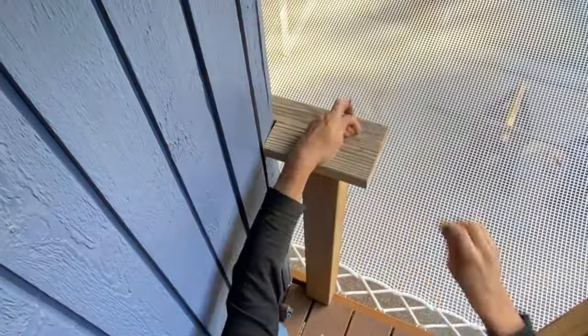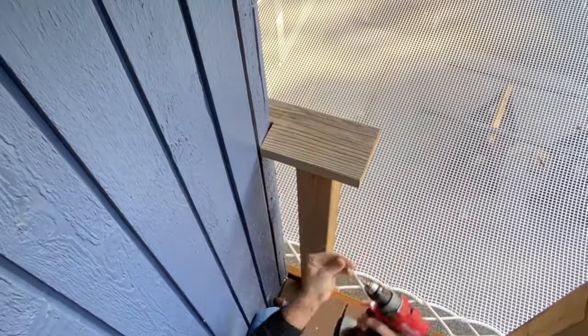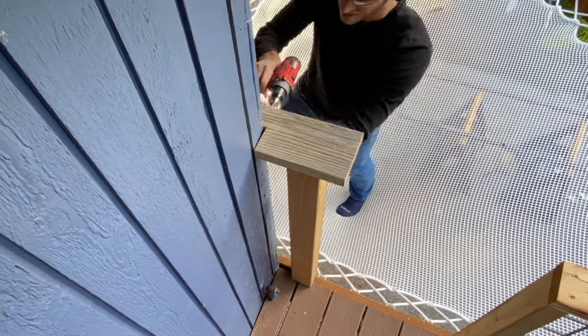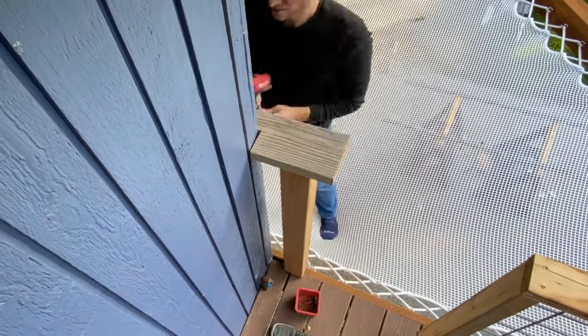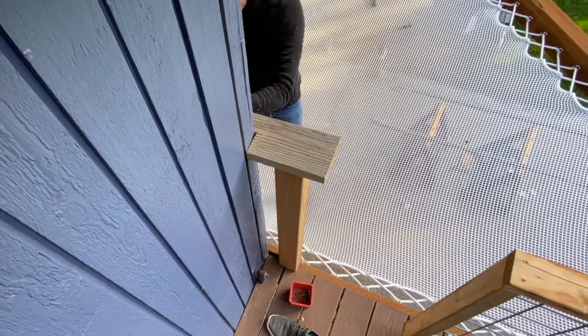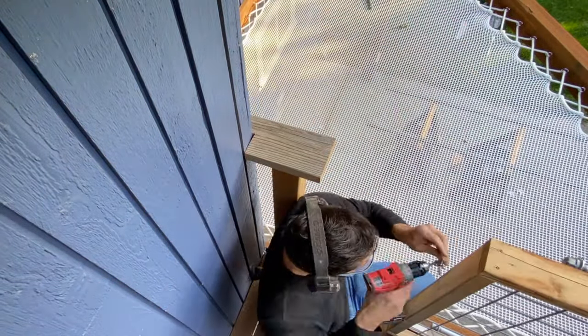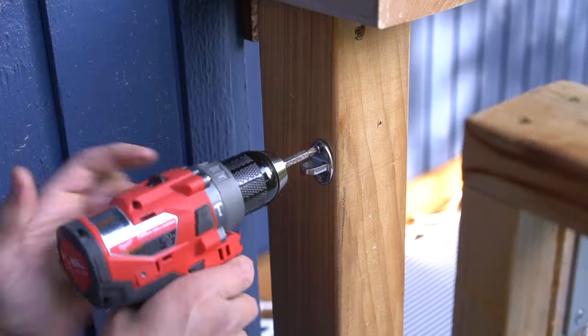I obviously don't want this thing hanging around feeling unsecure, so I installed the existing top cap that I cut off previously on top of it, then ran it across towards the house and bolted it down to the house. You don't have to do this, but it did add some extra support.